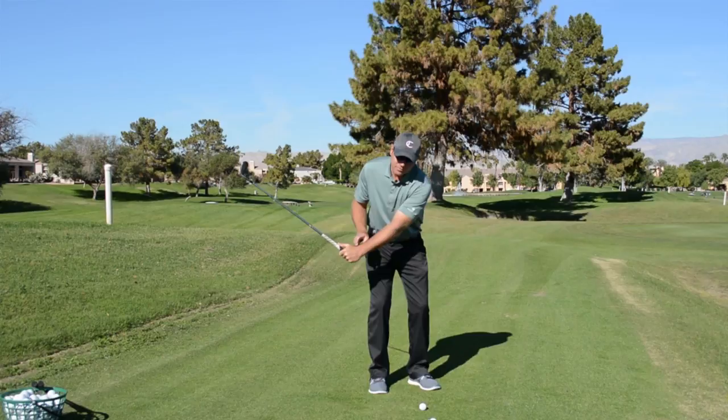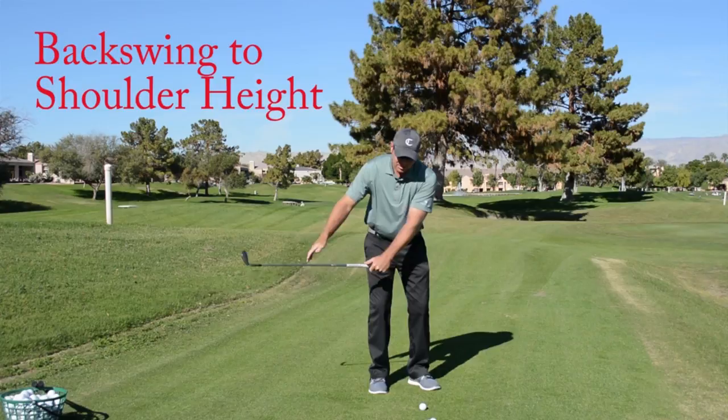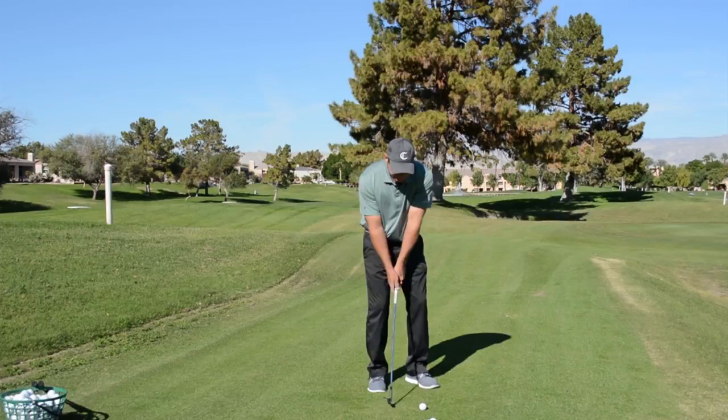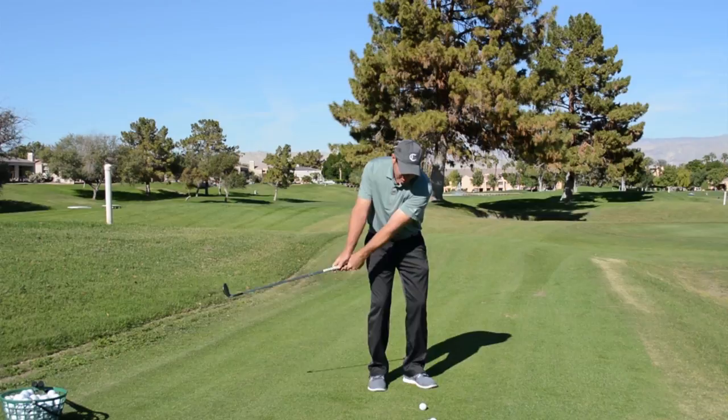In my backswing I tend to have a little bit of wrist set. Notice where the club is going — about shoulder height, just above my belt, but not above which is considered more of a pitch. So here's a chip shot, here's the chitch shot, and here's the pitch shot.